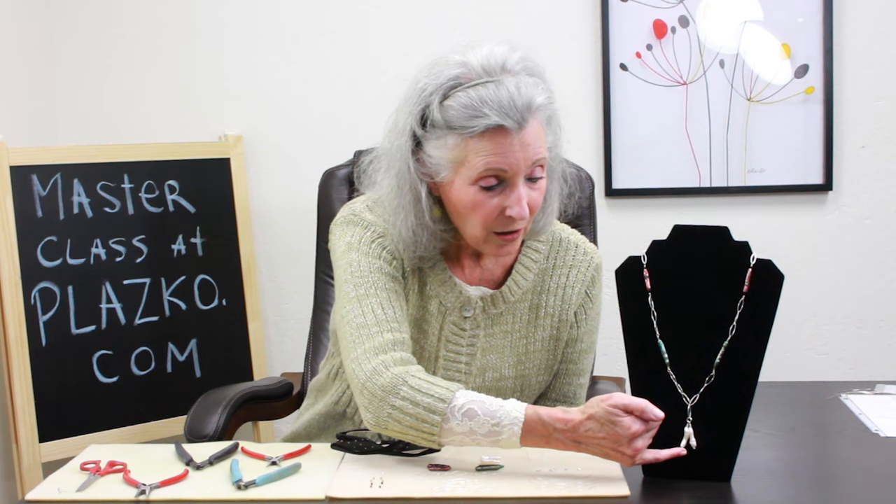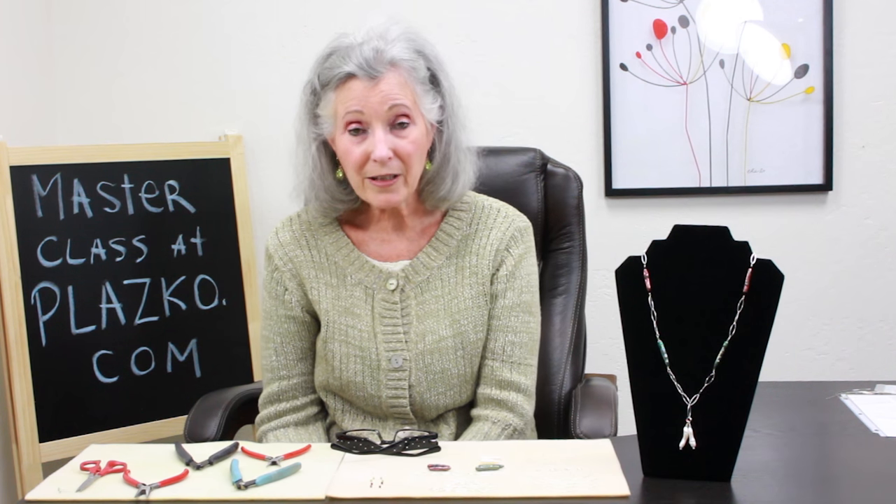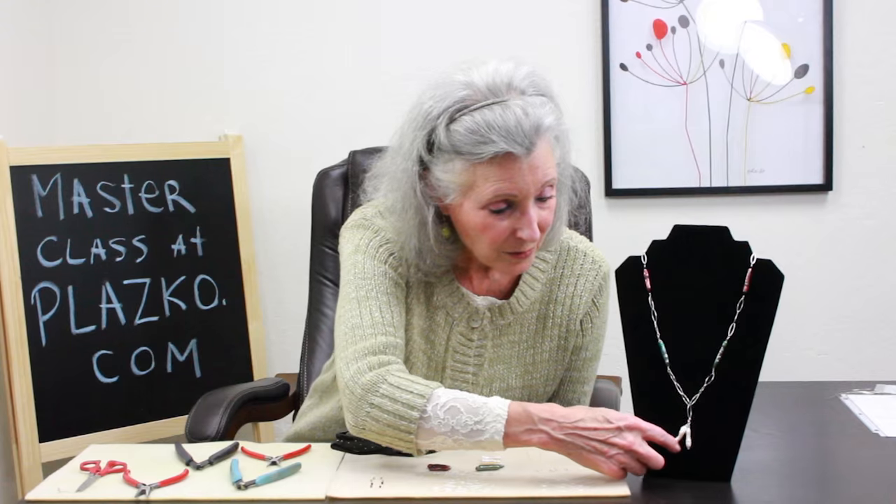I'll be starting off using my white pearls with three millimeter crystals at the end and a 24 gauge half hard head pin. A head pin looks like a straight pin and it allows me to secure my pendant beads without having any wire appearing.